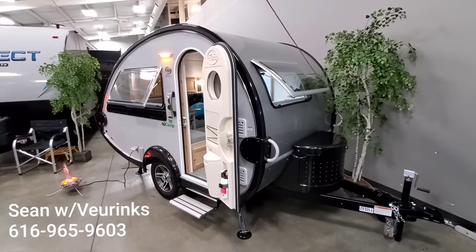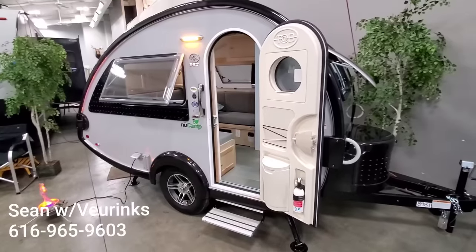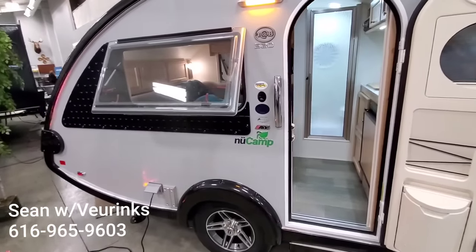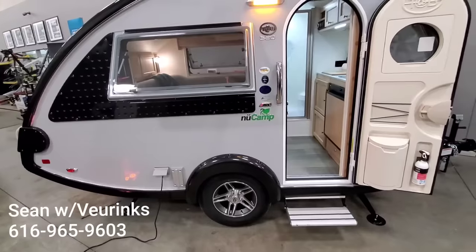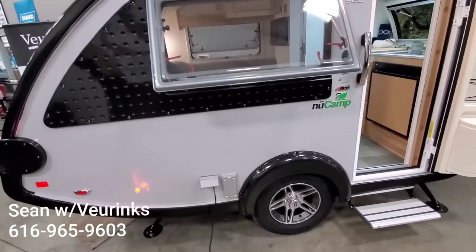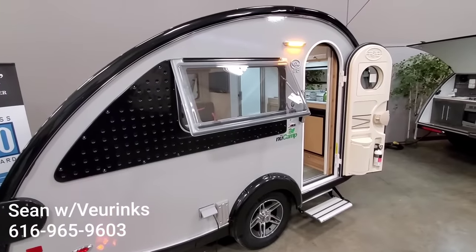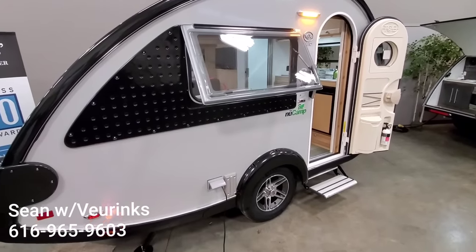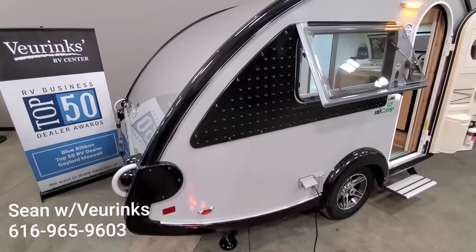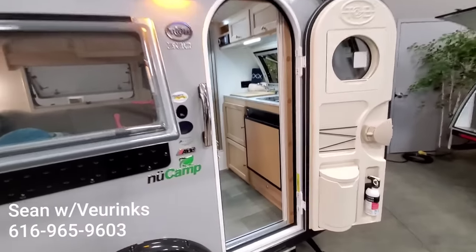Hey guys, this is Sean with Vierinx RV Center. Today we're going to take a quick look at one of our new camp travel trailers. This is a Tab 320S — the silver with the black trim. We've got a few different models of this and we're starting to get them all prepped up and brought inside the showroom here. But we'll take a look at this 320S. This is one of their more popular floor plans. We'll do a quick look on the inside then come back out here.